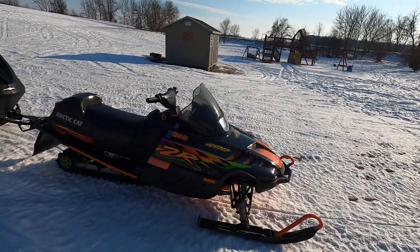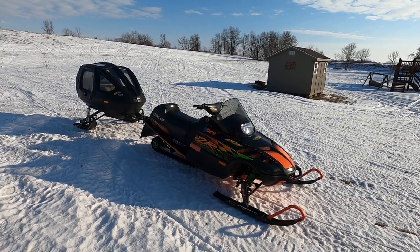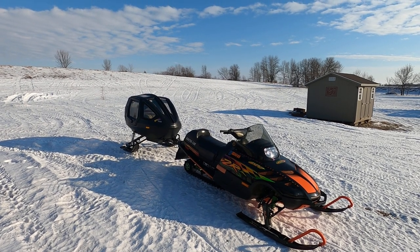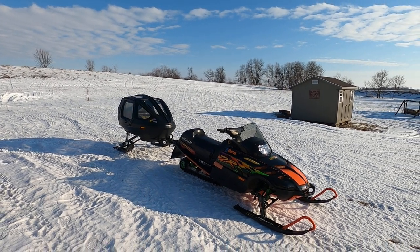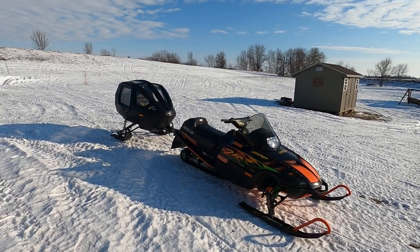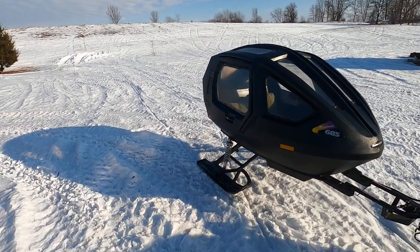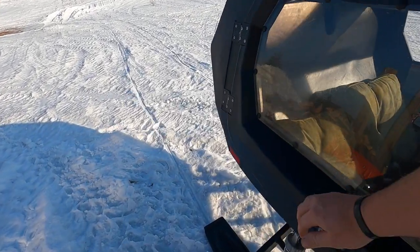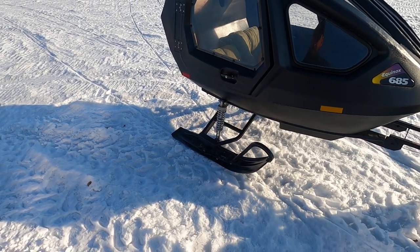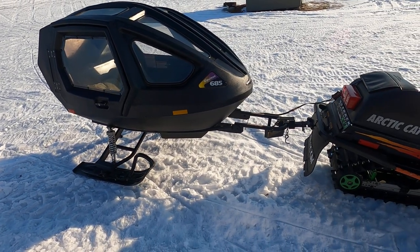I'll probably make some videos of the snow coach in action inside the snow coach as well, and maybe mount the GoPro to the back of the snowmobile so you can see it going down the trail. The suspension is fairly soft — I rode in it myself and it's got a very nice, soft, plush ride. It's not so rough like the old one was.